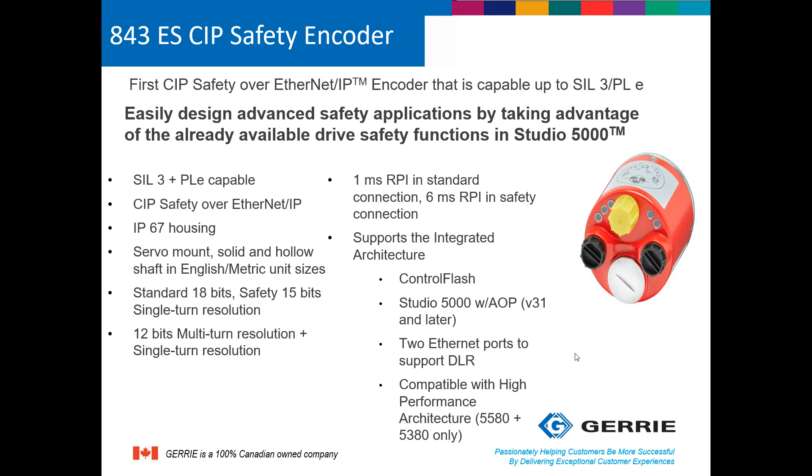The solution is to use a safety-rated encoder like the 843ES. The 843ES communicates via SIP safety over EtherNet/IP — it's the only encoder on the market that currently offers communication via SIP safety over EtherNet/IP, which is probably the most popular industrial automation protocol used in North America. The device itself is a SIL 3 PLE-capable device. It has an IP67 housing, which means it can be used for wash-down applications and in the food and beverage industry. Mounting considerations can be servo-mount, solid, or hollow shaft designs.